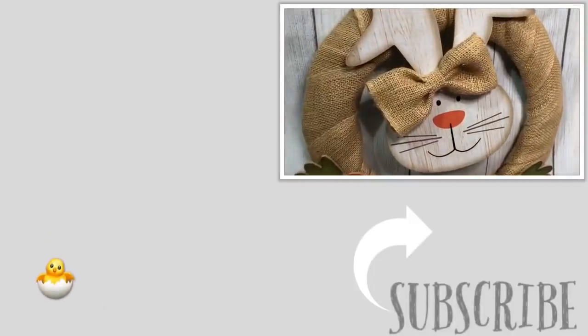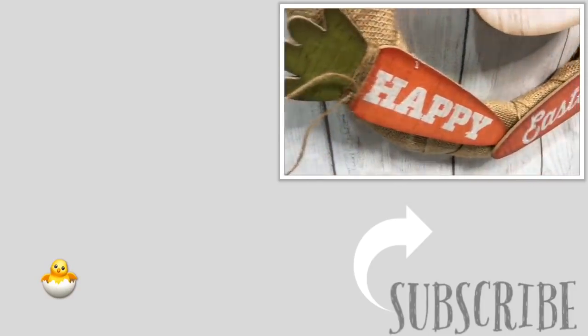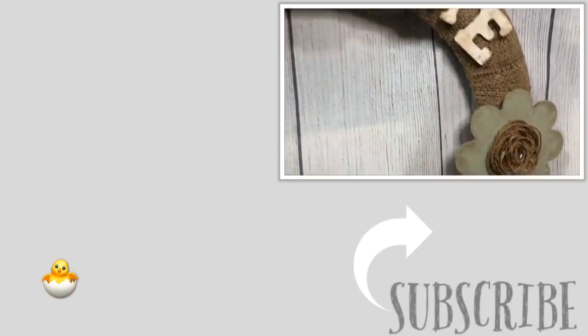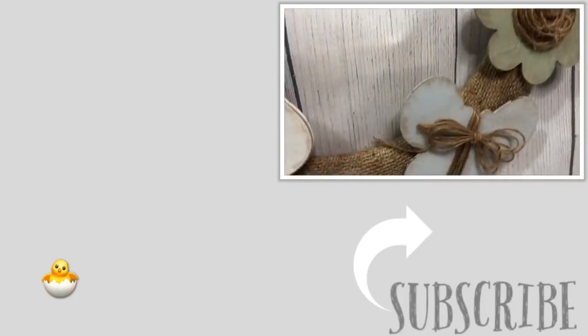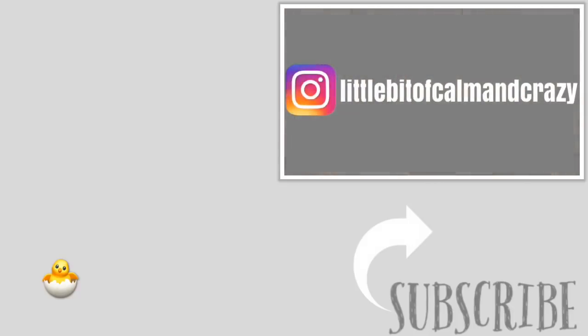I know that this is one of my longer videos, and if you stuck it out through all three wreaths give me that little baby chick emoji down in the comments below so that I know. I really do hope that you love all three of these, but as always I want to know which one is your favorite. Don't forget to hit that subscribe button, give this video a big thumbs up, and I'll see you in the next one.